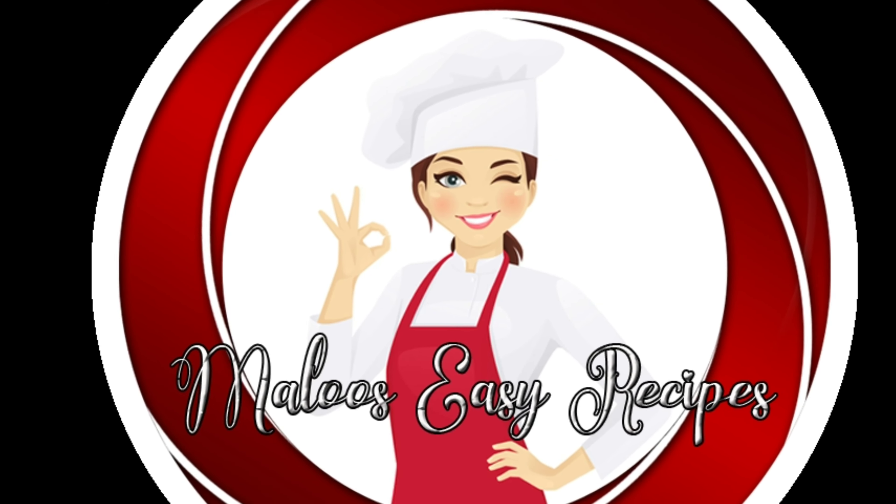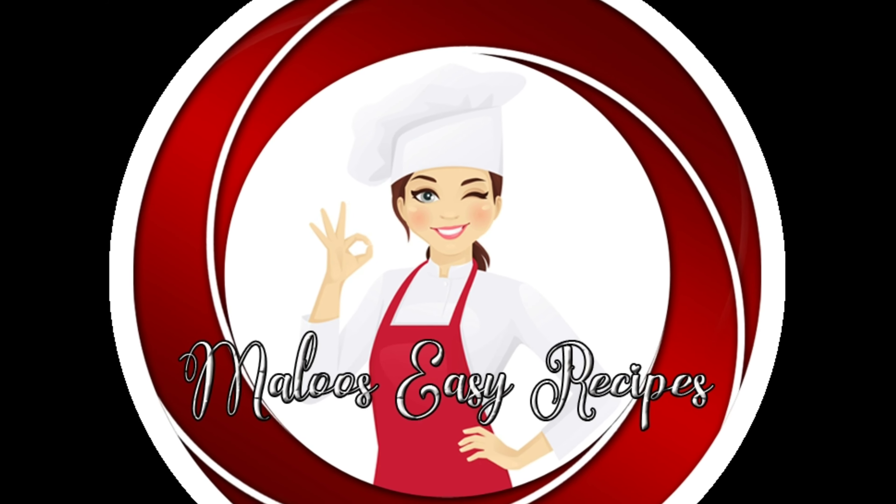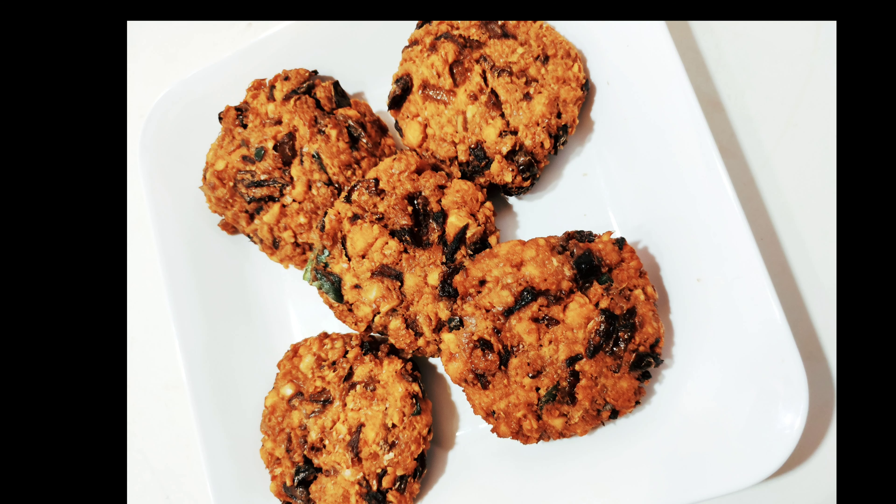Hello, now we have a spicy and tasty snack. Now we have a snack ready for a whole bowl.